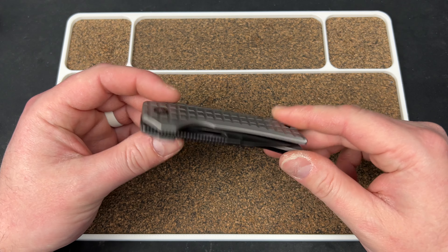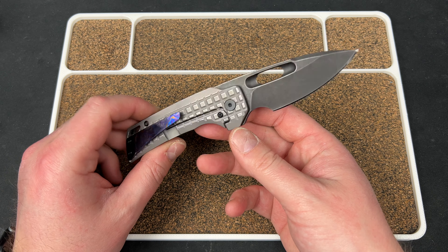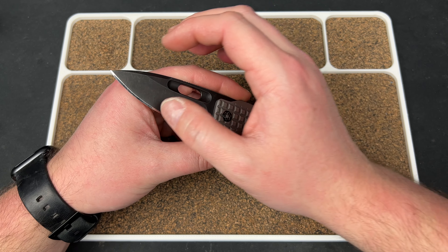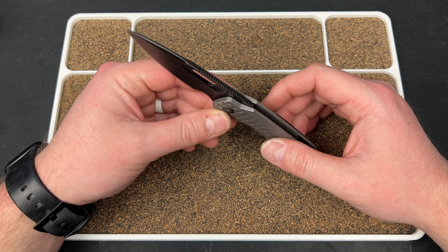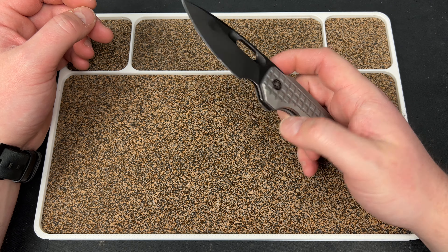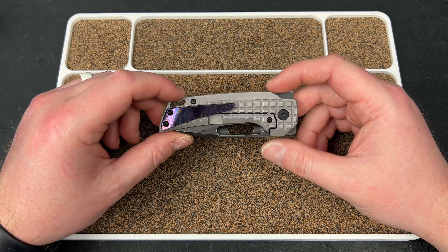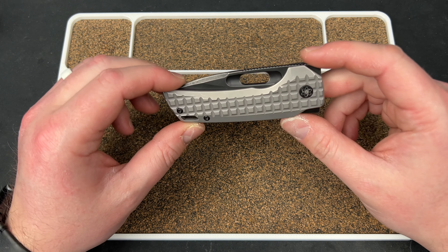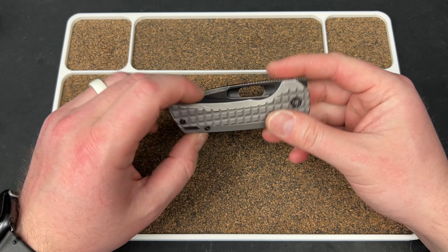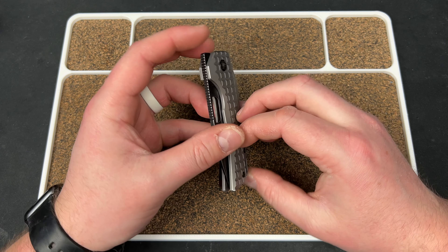Hey guys, Kev here. I want to revisit the EMP EDC Nimble — I just want to talk about this knife briefly. It's now 2023 and this knife came out, I believe, in the spring of 2021. They've recently dropped a new batch. I think it's the last time they're doing frag, and I think the frag ones are sold out, so I apologize if you see this and want the frag.